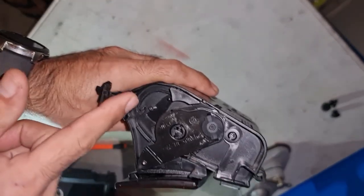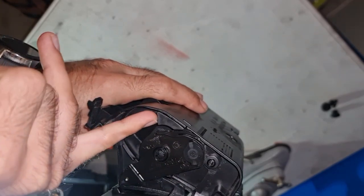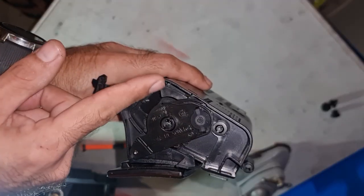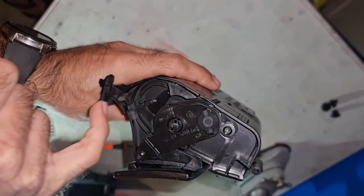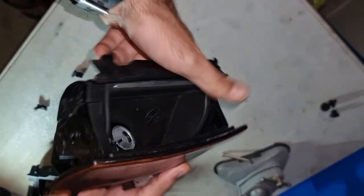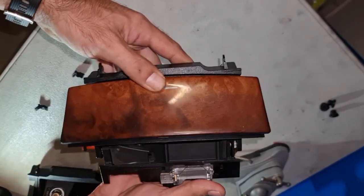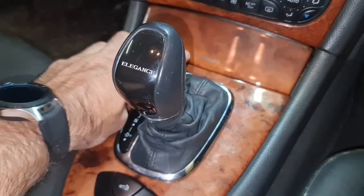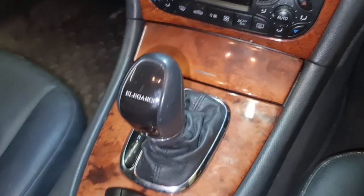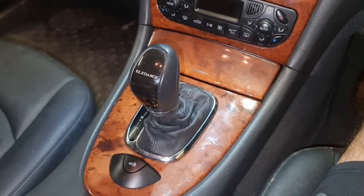One more tip: this area is the rail area where the mechanism works and locks the cover. You need to clean this area with a brush because most of the time it gets dusty and greasy. If you clean this area you will have a better functioning door. As you can see, it's now functional and working again — nice and easy project. Alright guys, thanks for watching and have a great day.